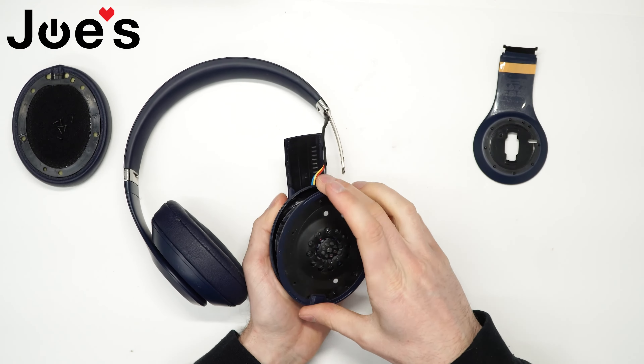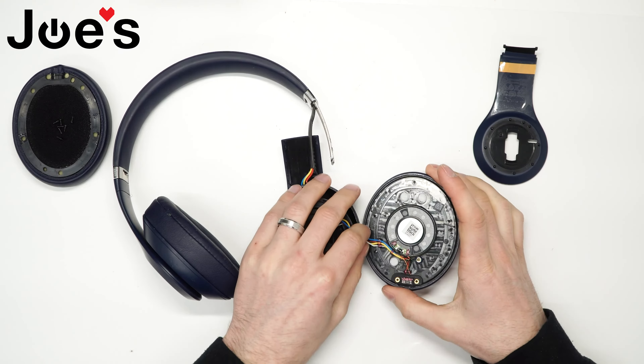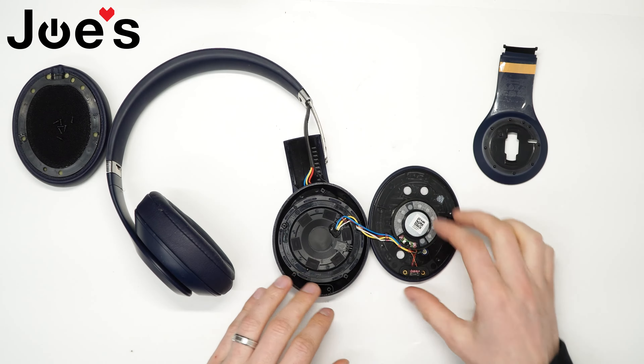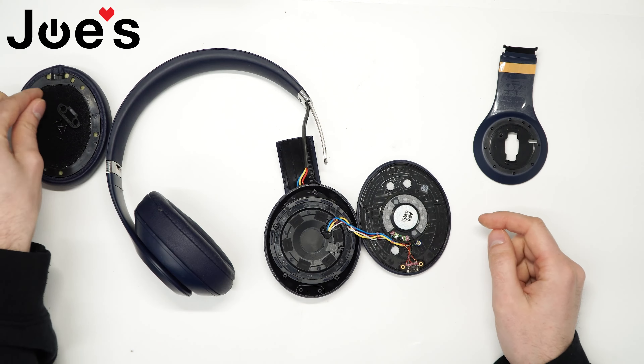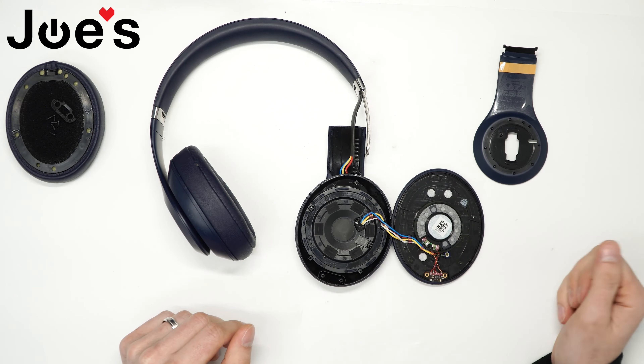Go ahead and pop the speaker up like that. Now you have access to all these wires. What we're going to do is remove this little piece of rubber on the charge port. We're going to have to unsolder all these wires, so I'll be using a solder gun to unsolder all these points.